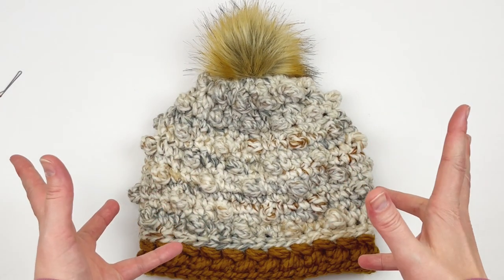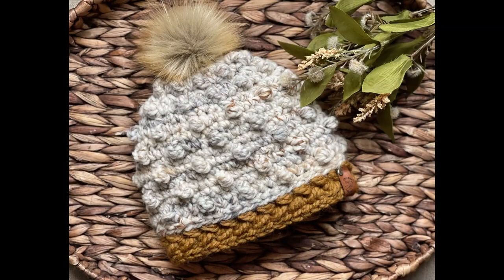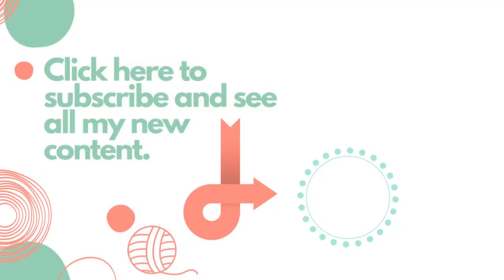And of course you can add your tag or finish however you want. But you are done! I hope that you enjoyed this tutorial today. If you did, please give it a thumbs up, and if you haven't already, please subscribe to my YouTube channel. Thank you so much for watching.